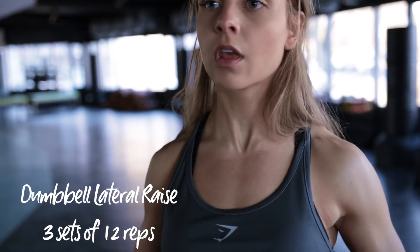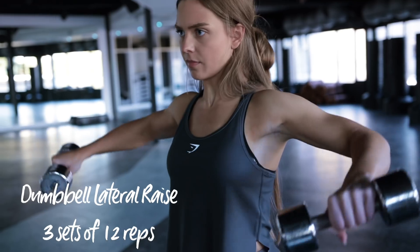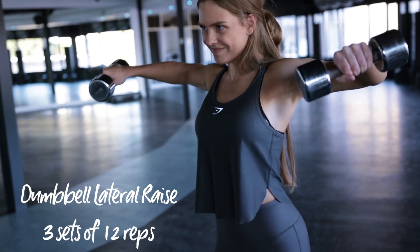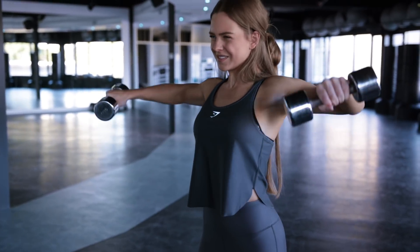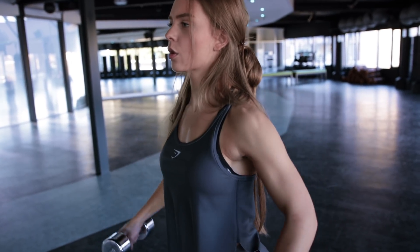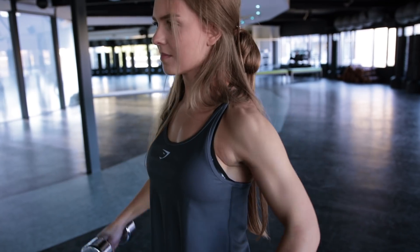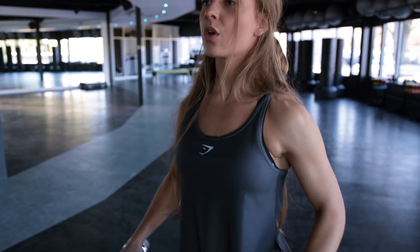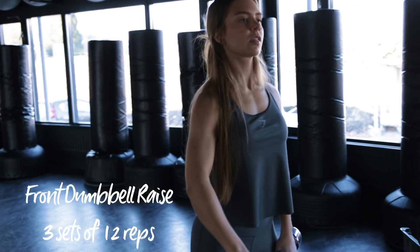The next exercise is the dumbbell lateral raise. Make sure your chest is up, and I always tilt my hand slightly so that my pinky is above my thumb. You really want to make sure that you squeeze your delts at the top of the movement. If you use a lot of momentum, your traps, rear delts, and front delts will all help you out, so try not to swing. I am doing three sets of 12 reps.